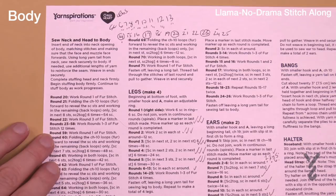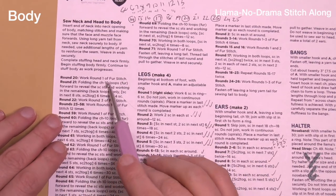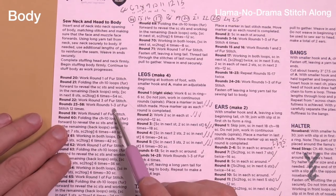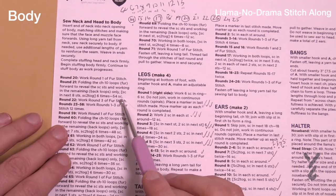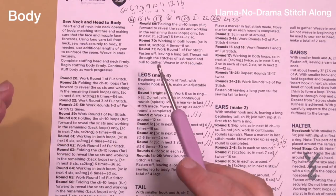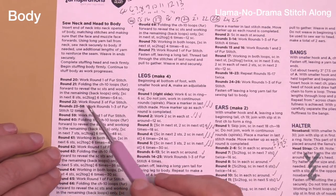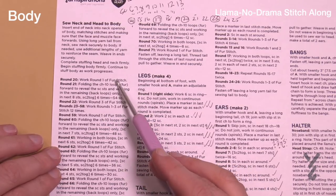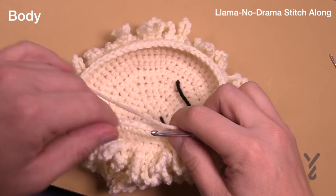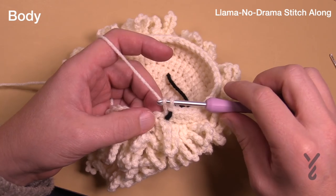I'm now going to deviate from the instructions — it says to sew the neck and the head to the body, but I'm not going to do that yet. We have a few more rounds to do: 20, 21, 22, and then rounds 23 all the way to 58 is the first stitch repeated. If you sew the head on now it's going to get in your way. I'm going to wait until I can't comfortably get my hand in, then I'll apply some stuffing. So skipping over sewing on the head, we're going on to round 20 — one round of just the first stitch, the chain 10 into the front loops.